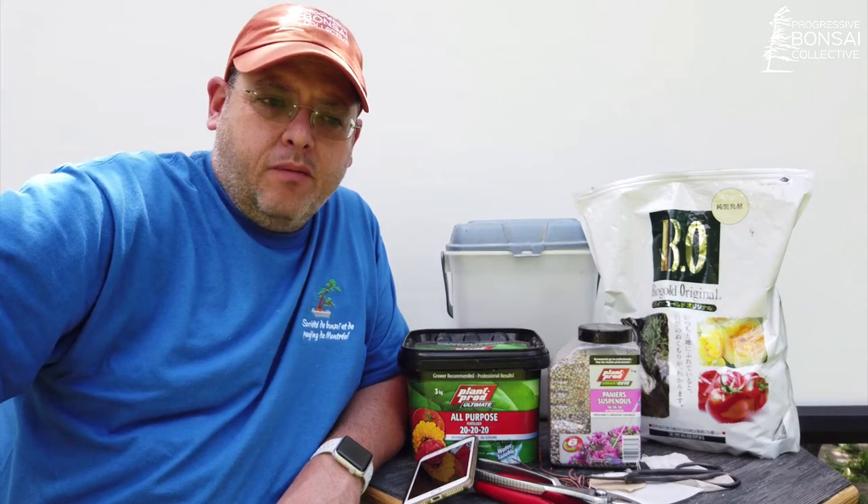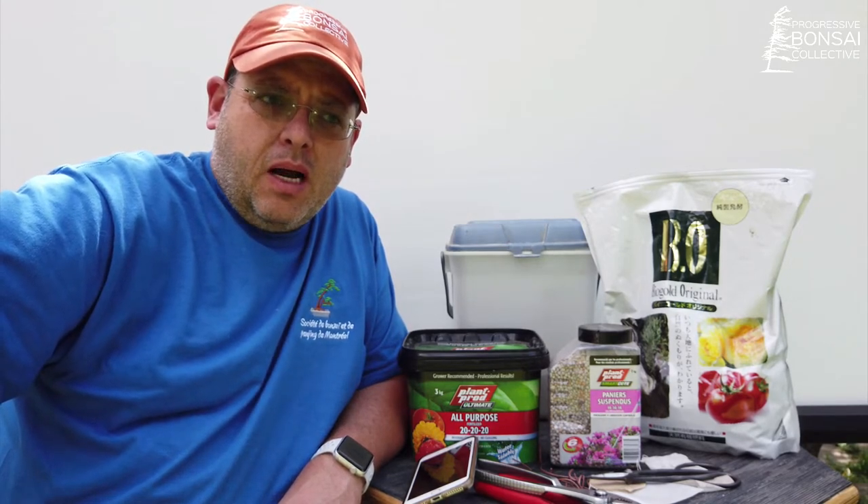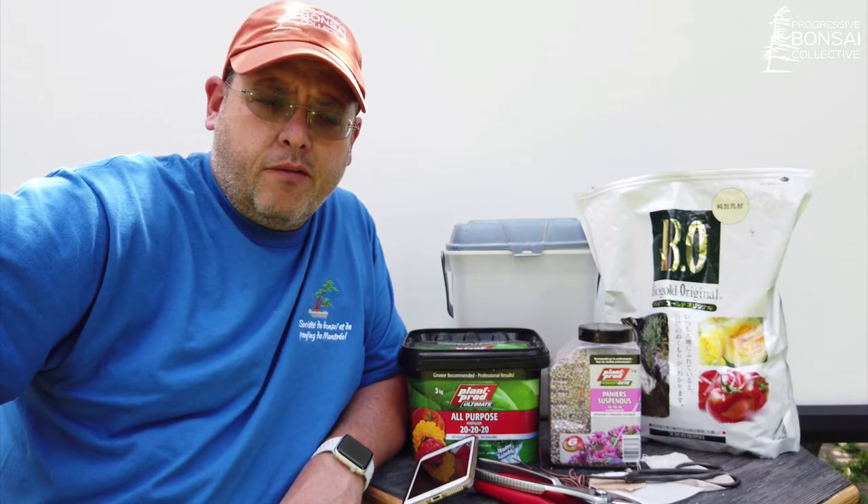Hi and welcome back. In this video I'll be discussing fertilizers. I will not go into the whole complexity of the issue — I suggest you watch the BSOF Spring Fundamental Series from Bonsai Mirai, and there are plenty of other sources. Here I will just give you some of my tips and I hope that helps clarify the issue and make it easier for you.